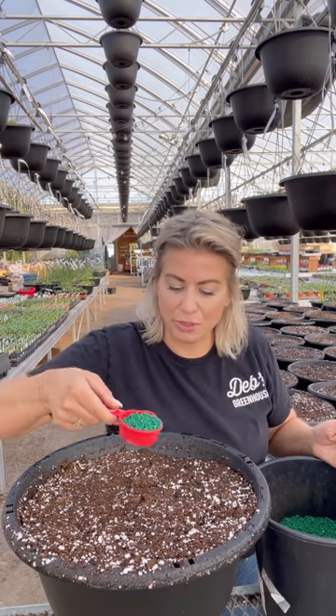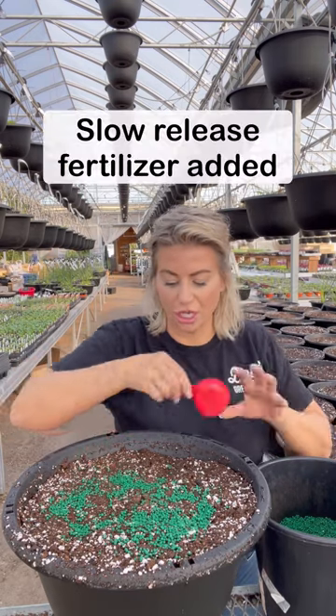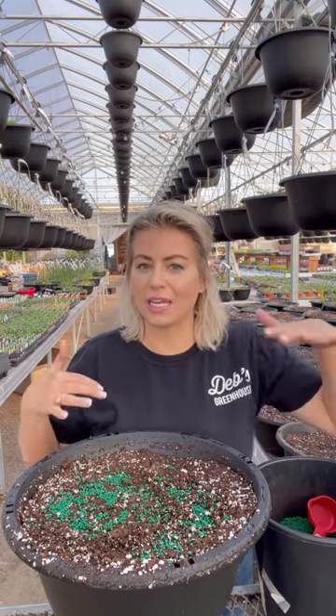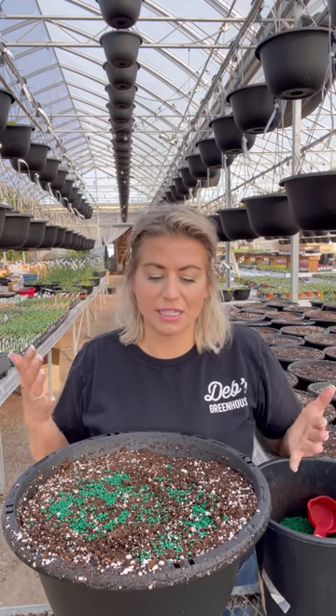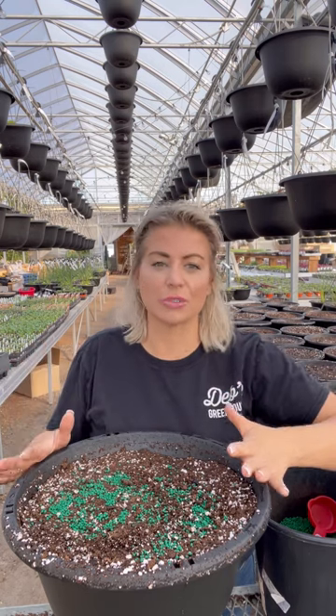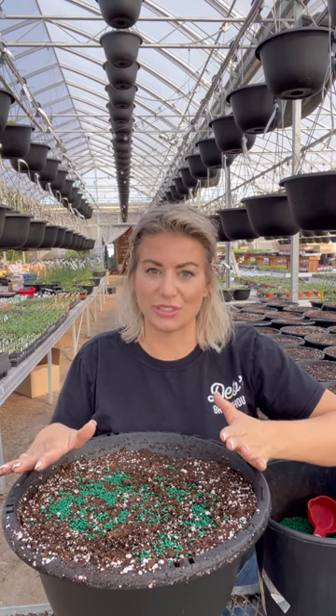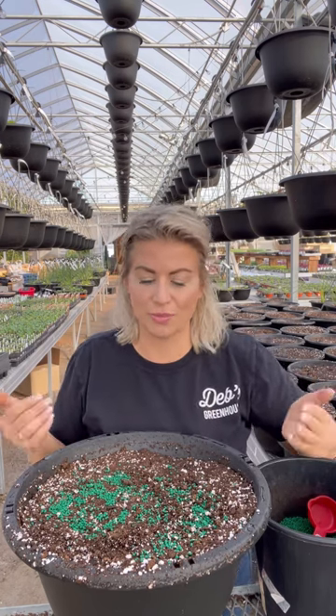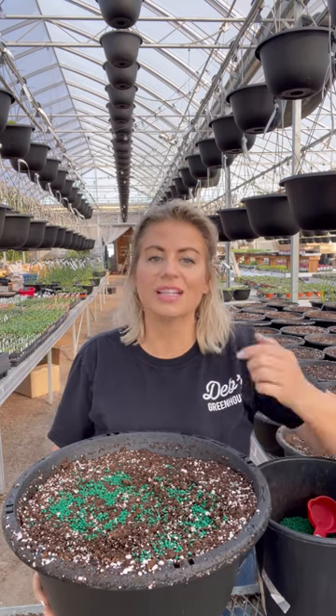As always, we put our slow-release fertilizer on. I get a lot of questions about our slow release — the kind we use here is a commercial type that we get in bulk bags and it doesn't come in retail packages. But we do have a very similar slow-release fertilizer in small buckets, which is the perfect size for you to use at home, and we do have that product available in store.